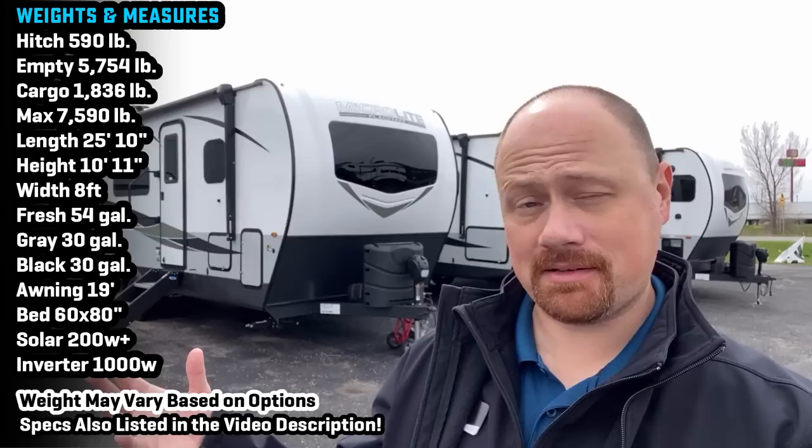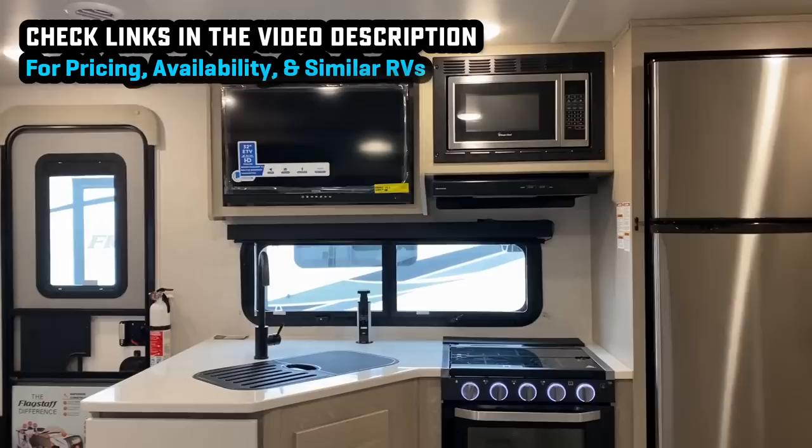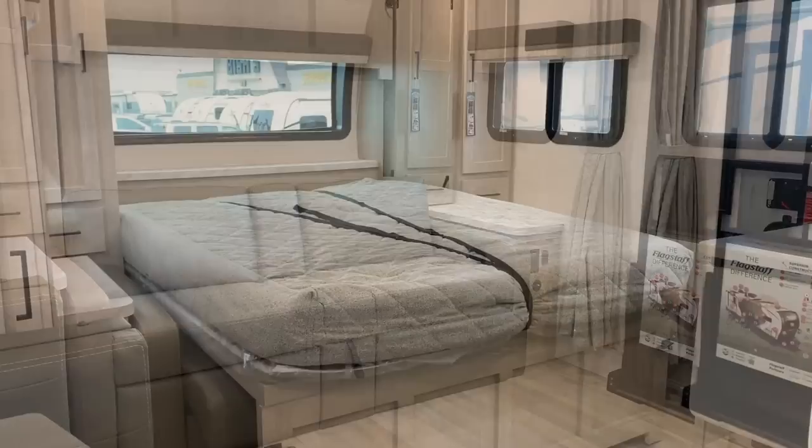Hey everybody, welcome to Bish's RV. I'm actually up here in Grand Rapids, Michigan, part of our big Bishigan series of stores, as I like to call it, taking a look at some updated footage on what is called the Flagstaff 25 BDS, or in the Rockwood terms, 2507S. Two names for the exact same RV, and it is yet another interesting example of what I call Rockstaff doing Rockstaff things.